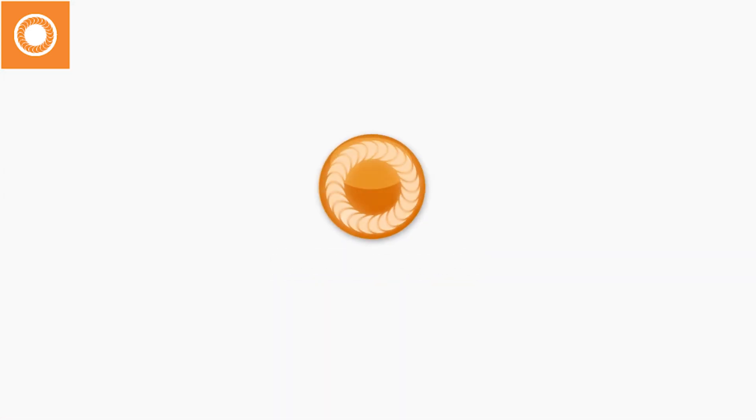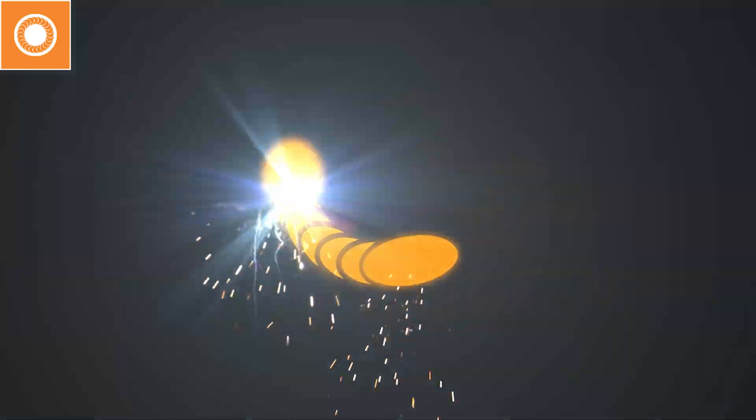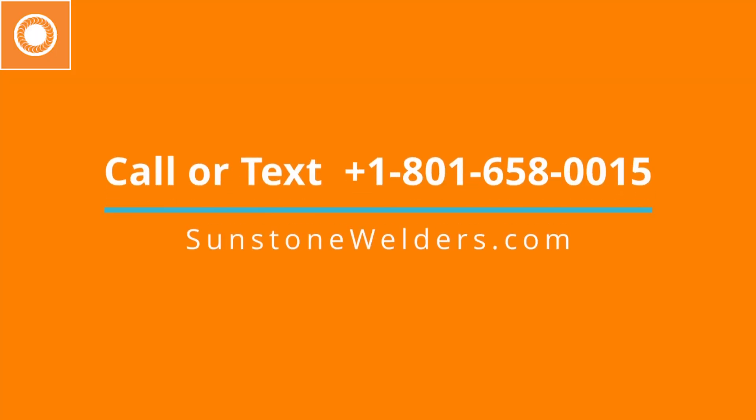We appreciate you. Thank you for joining and listening in. This will be the first of many. That concludes another edition of Micro Welding Tech. Got questions, comments, or topic suggestions? Call or text 801-658-0015. Remember to subscribe today to stay on top of what's new in micro welding technology. Thanks for joining us.